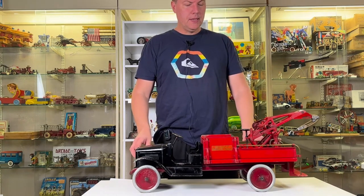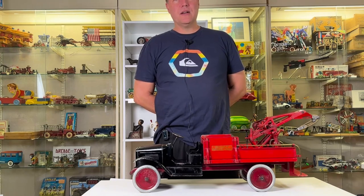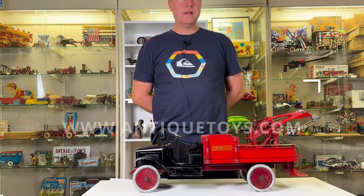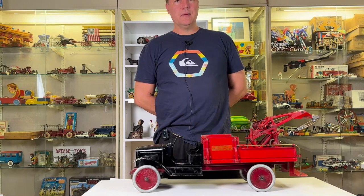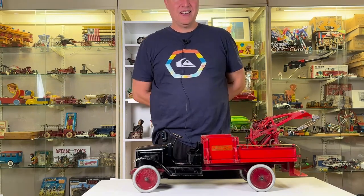Cheers from Ed over at Antique Toys. Have a wonderful day, and be sure to check out our merchandise and our website at antiquetoys.com. If you have a collection to sell, please keep us in mind and shoot us some photos. Photos can be sent in a smaller grouping to toys@antiquetoys.com. Otherwise, have a great day. Cheers from Ed.